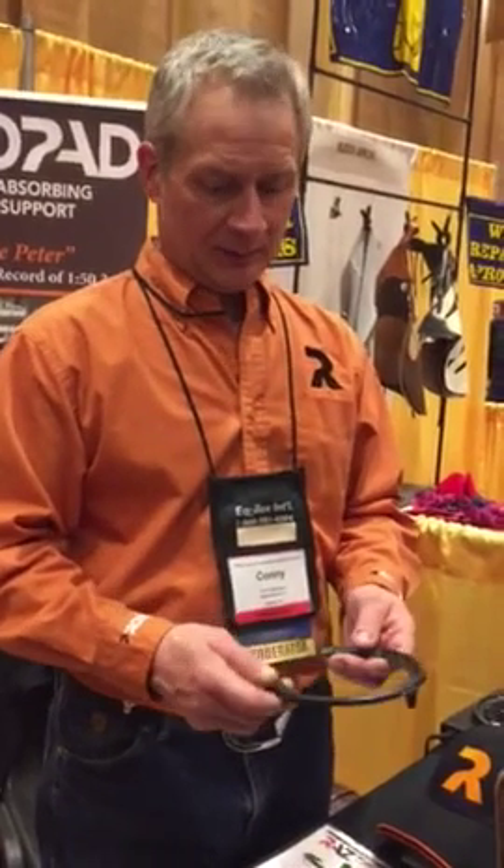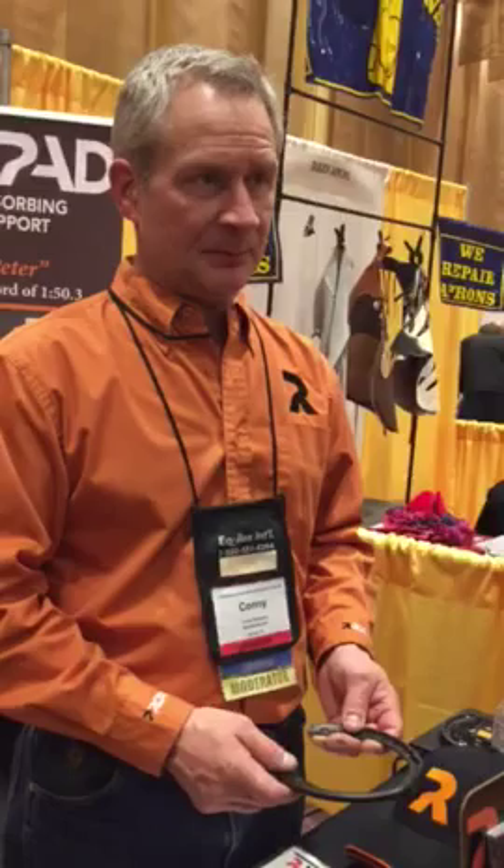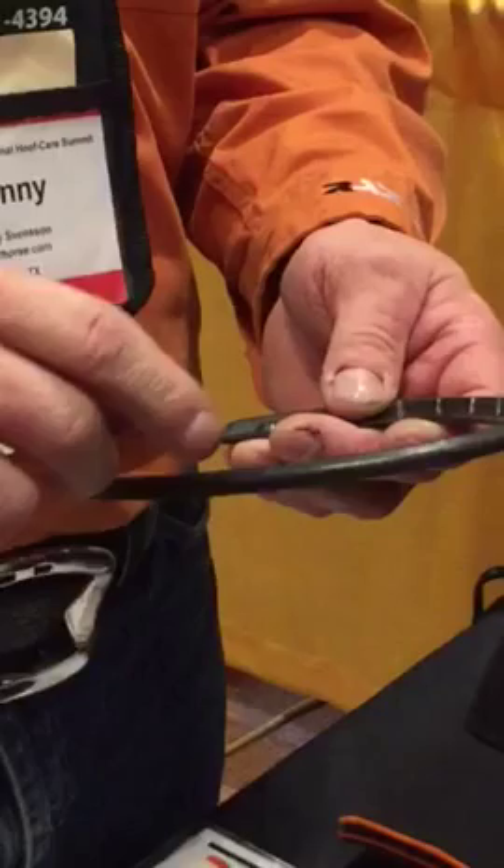A customer came by with a shoe that broke. We had some guys call in when we first started to market them — they broke right at the last nail hole. I tried to break the shoe at home, I was beating up on the shoes, because we've heard that too.